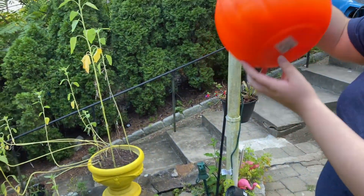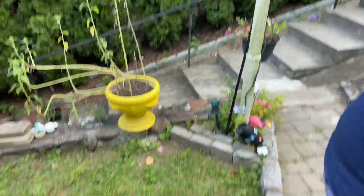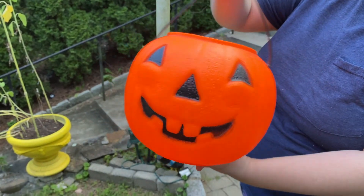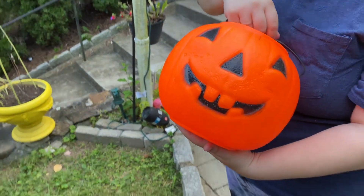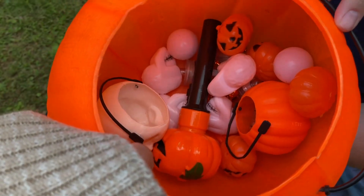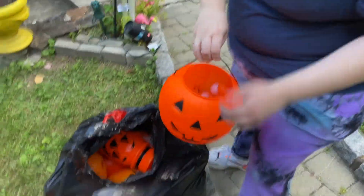What's next? This is a classic, unmarked classic pumpkin pail with a bunch of smaller pumpkin paraphernalia inside. Cute.